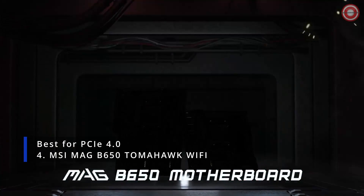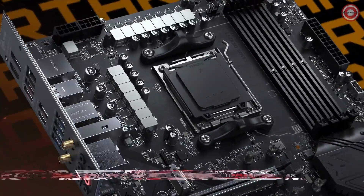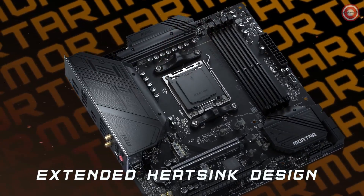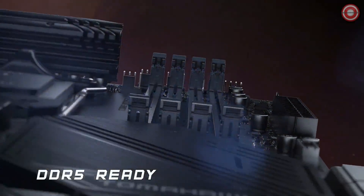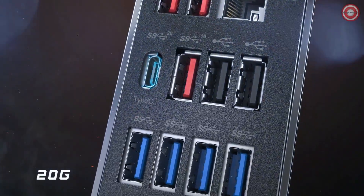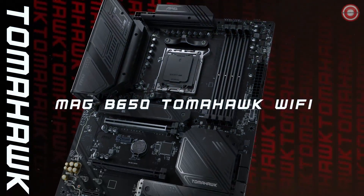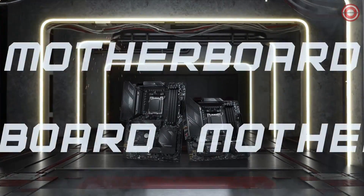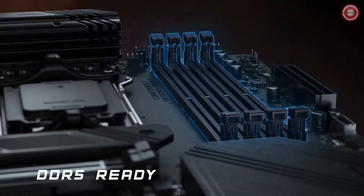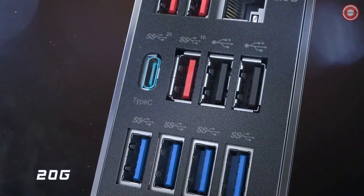The MSI Mag B650 Tomahawk Wi-Fi is a mid-range motherboard that offers excellent performance and features for gamers and enthusiasts. It is based on the AMD B650 chipset and supports the latest AMD Ryzen 7000 series processors. It performed very well in benchmarks, achieving excellent scores in both CPU and GPU tests. It is packed with features including a powerful 14+2+1 power delivery system, support for DDR5 memory up to 7600 MHz, two M.2 slots with PCIe 4.0 support, a 2.5 Gbps LAN port, Wi-Fi 6E, and a built-in USB 3.2 Gen 2x2 Type-C port.